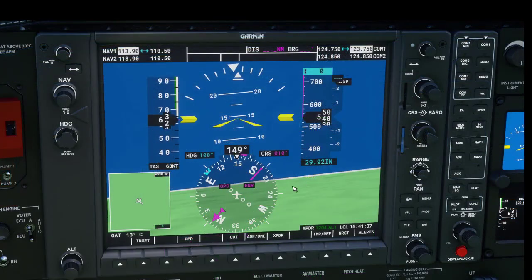You may be wondering about the CRS. I'll get into this in a later video, but note that if you press the CDI button you can turn the CRS for VOR 1 and VOR 2. When you're in GPS mode this doesn't do anything. You can also center things by pressing that button.